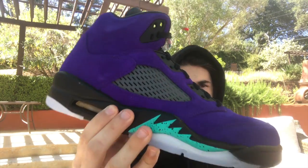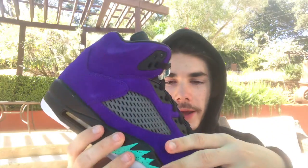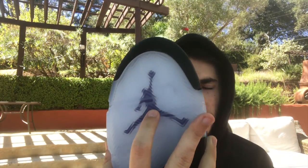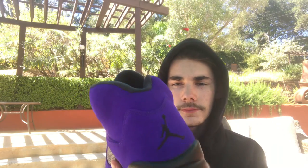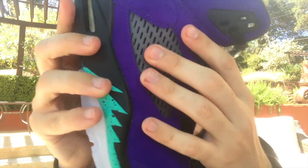Let's get into the shoe. Here it is, the Jordan 5 alternate grapes. So it has purple suede all over the shoe. It has nice icy soles. You can see the Jumpman logo on here. Also it says Jordan right here in black. It has this like fish cage kind of thing, and it's honestly kind of soft — it's like a rubbery material and underneath it is black.